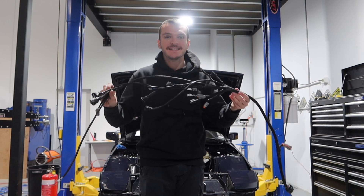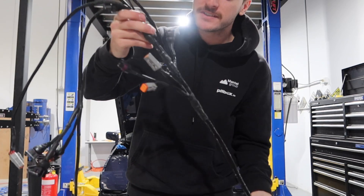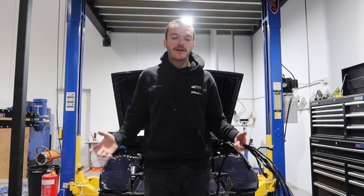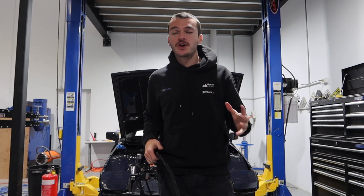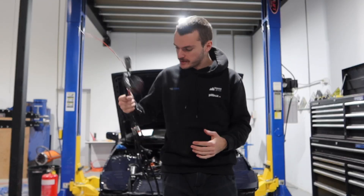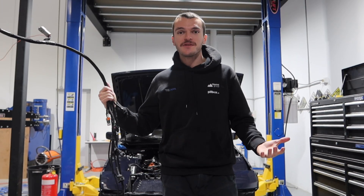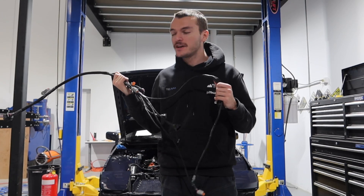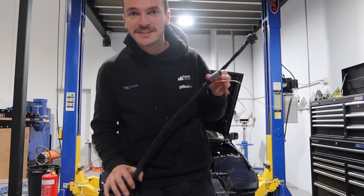Two days later — finally the harness is fully wrapped, fully pinned, ready to go. Look how nice it's turned out, oh my goodness, this is awesome! I couldn't have done this without the great learning and advice through HP Academy — they've taught me so much in such a short period of time. I've turned my harness from looking like absolute crap to almost perfection. How cool is that — this is unbelievable. I can't wait to put it in the car and see if everything's still working.